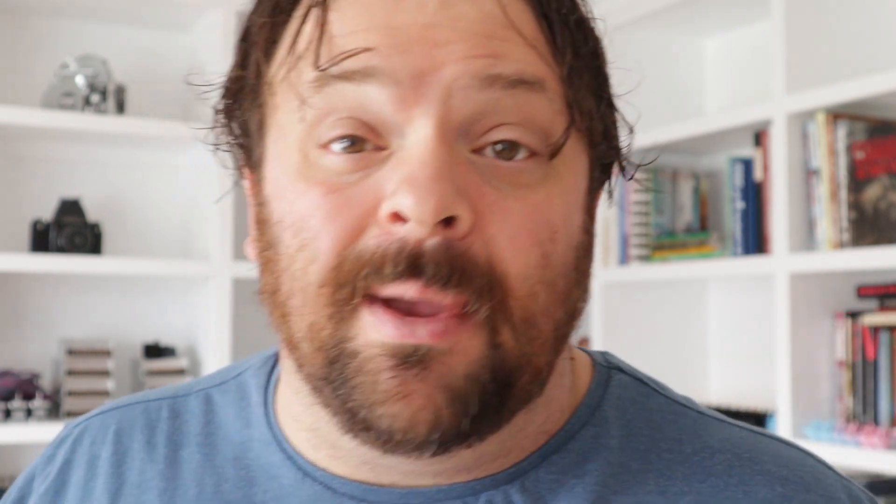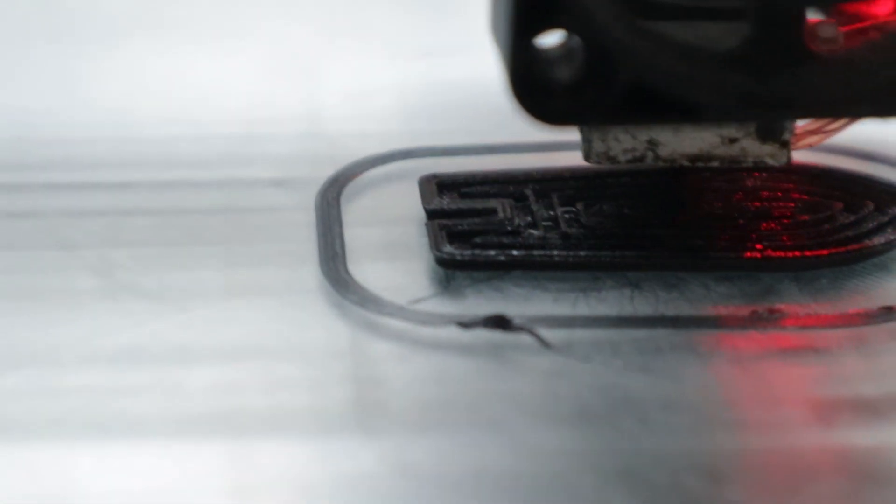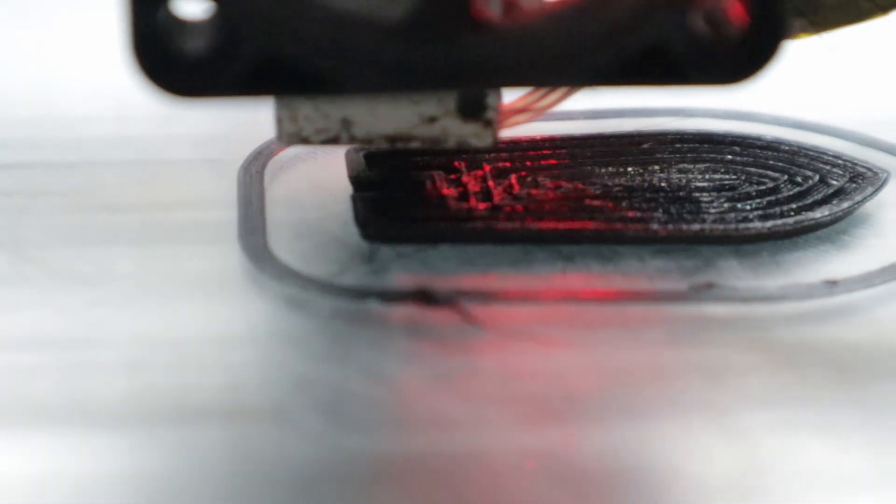Quick update guys. I brought my TPU filament upstairs and loaded it into my Prusa i3 clone. It's got a dual-geared Bowden extruder and it loaded up really nicely — went in quick. However, you've got to slow print this stuff. I'm starting out at 210 degrees, I turned off all retraction, and I'm printing it very slow. I jammed up on my first benchy around the second layer, so I've slowed it down completely.